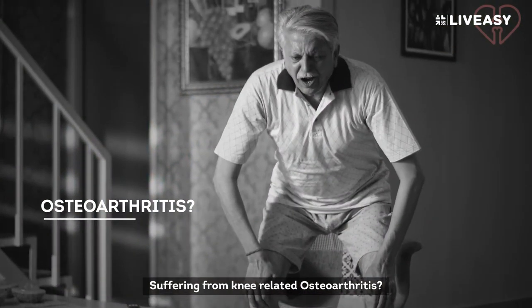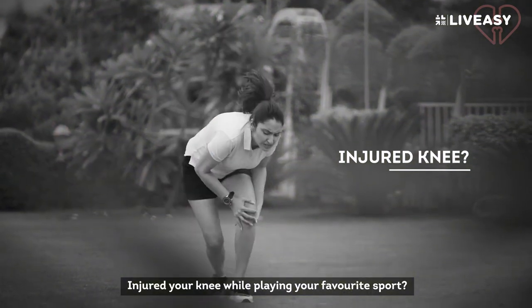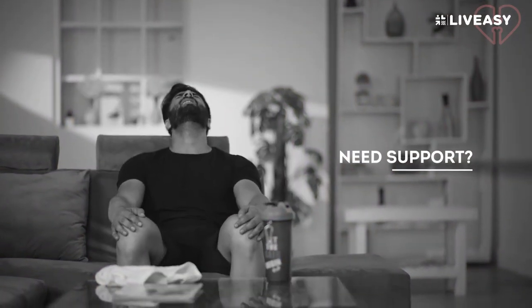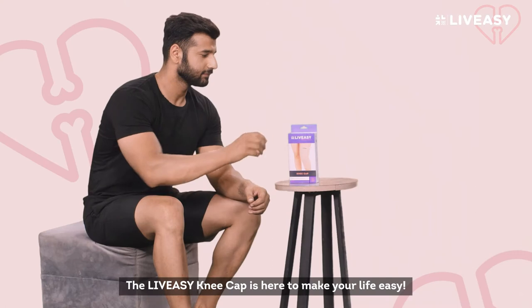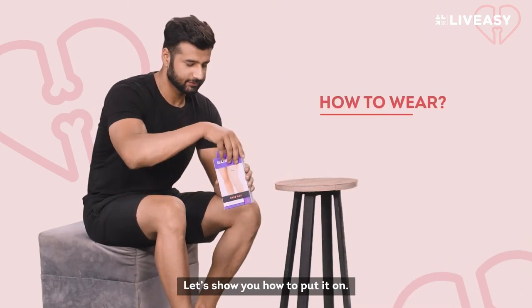Suffering from knee-related osteoarthritis? Injured your knee while playing your favourite sport? Or need a little support after a rough leg day? We've got you! The LiveEasy kneecap is here to make your life easy. Let's show you how to put it on.